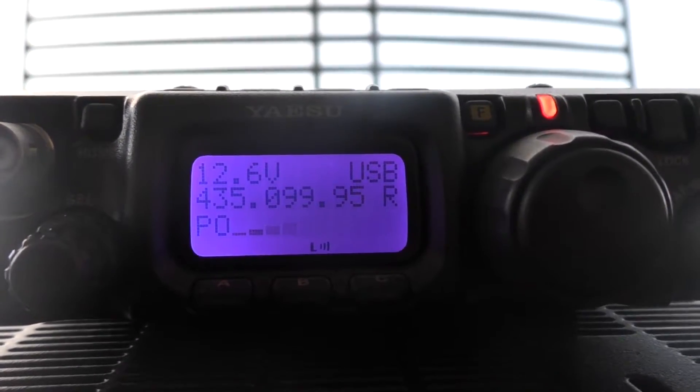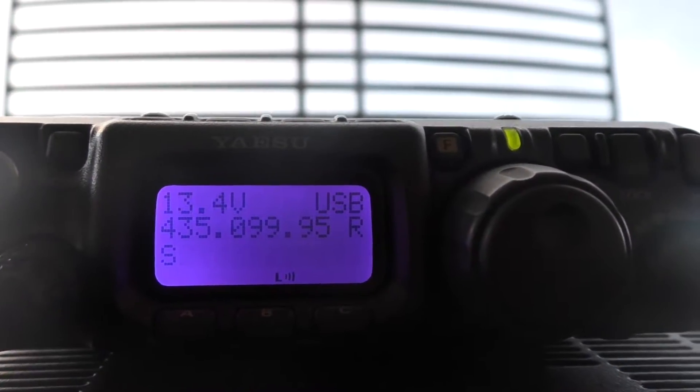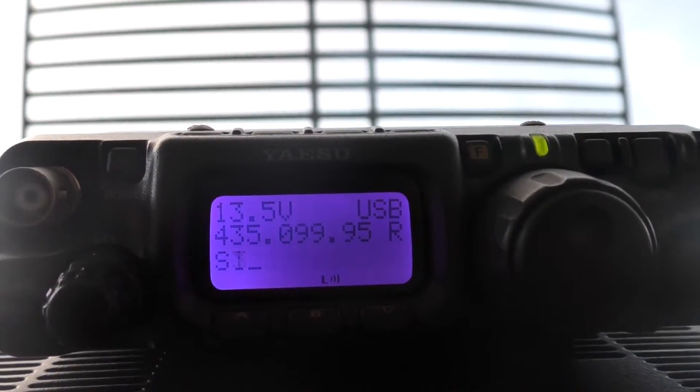S4, you were peaking to S7 before, so there is a little bit of QSB but very loud. Nice work — we've tested a couple of things today: this is the new FT-817 and the transverter amplifier, and it's going really really well.